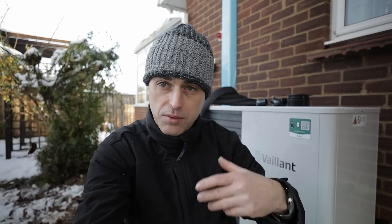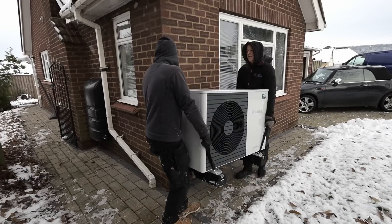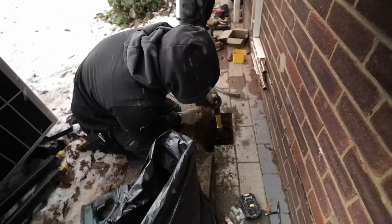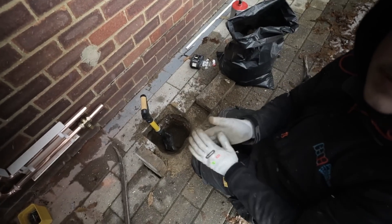In this video I'm going to take you through a full air source heat pump installation in a two-bedroom bungalow. If you're an engineer thinking about going into renewables, or maybe you're thinking of having one of these units installed, this is a video for you, as you'll be able to understand what's involved in the process of a full retrofit air source heat pump installation.